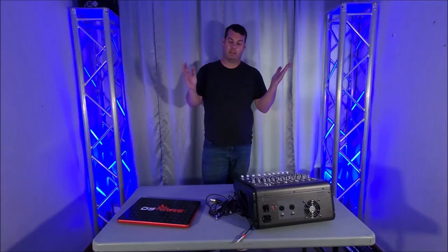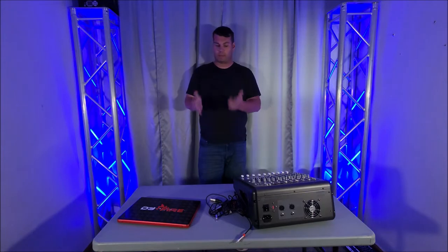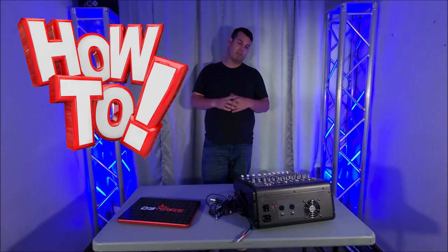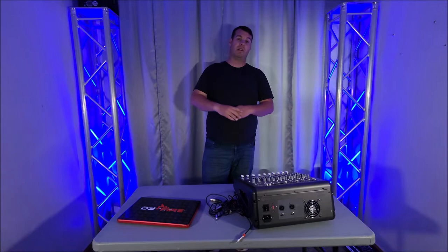Hey everybody, what's going on? Nathan343 here. I have a little bit of a how-to video here. I've had a couple questions on how to do a couple things with some stuff that we've reviewed. So I'm going to teach you how to. There's a couple different ways to do this and I want to get right into it.